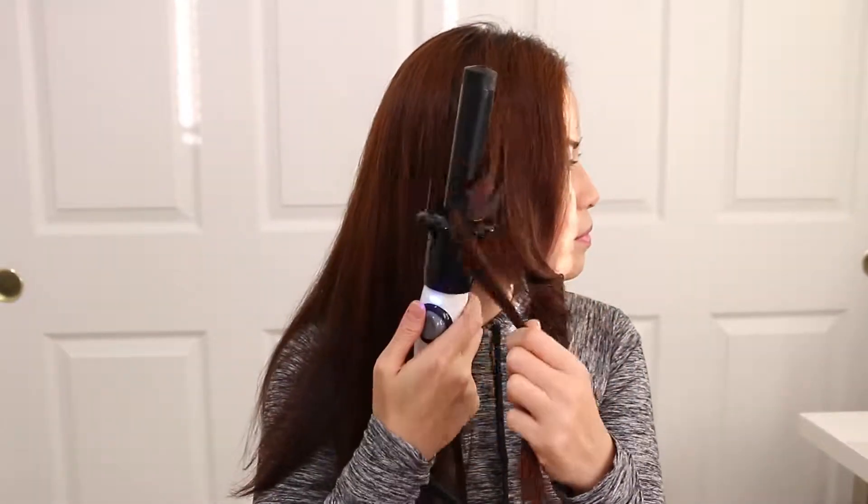Now how about we count 1, 2, 3 with me to finish this look — ta-da! Well I just wanted to make you laugh for a little bit, but anyway we are done and the hair is done.